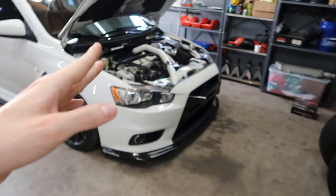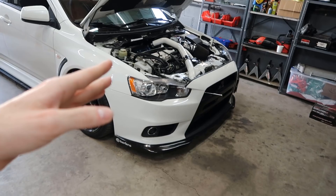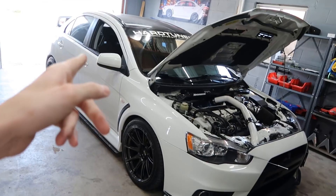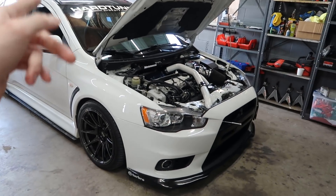He said it made 470 wheel horsepower so far — we still got more to go, but that's where it's sitting right now. On the second pull is when the intercooler pipe popped off. I'm gonna fix that real quick and then I'll show you a little bit more on the computer of what we're doing.